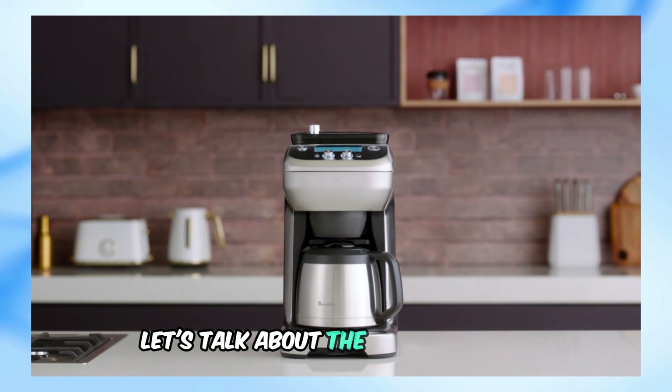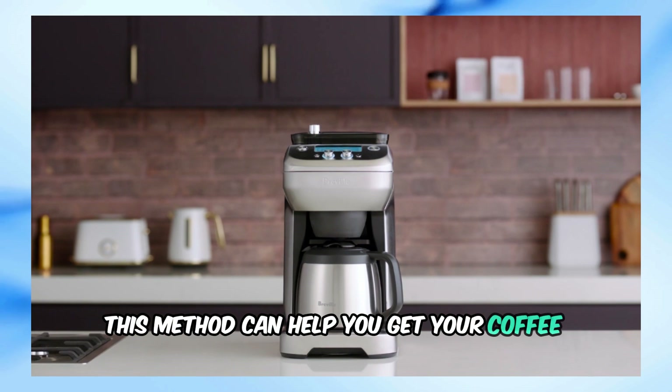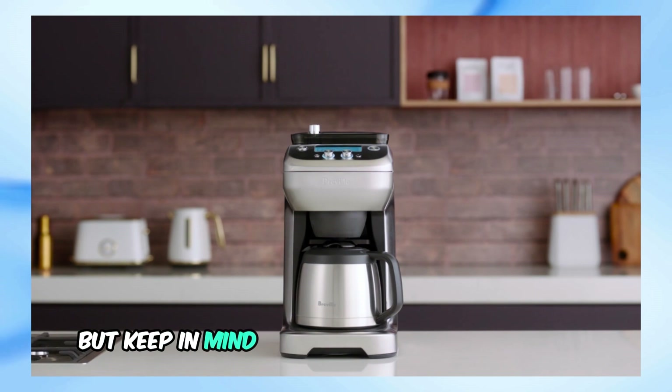First, let's talk about the temporary fix. This method can help you get your coffee machine running for now, but keep in mind it's not a permanent solution.